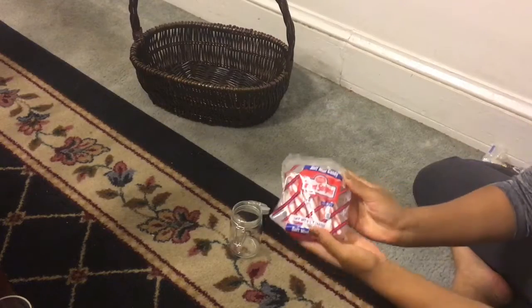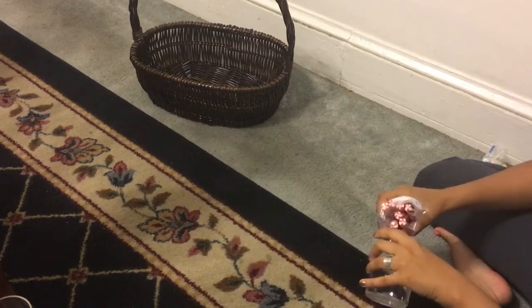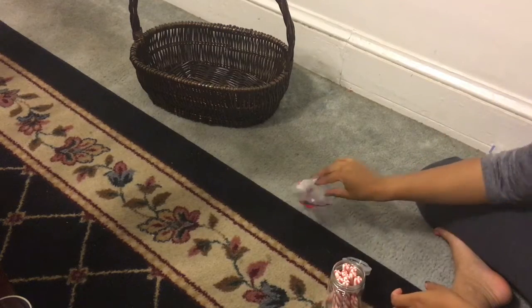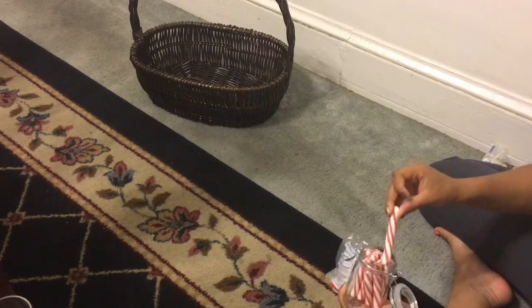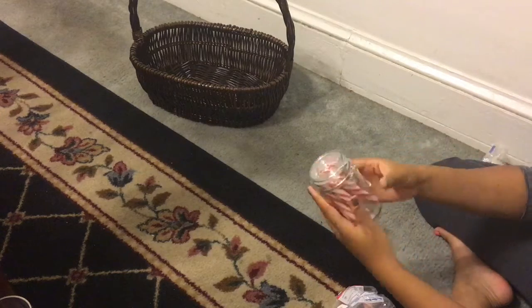I apologize if anything is kind of out of frame — I was really rushing with this video. Next, we're going to be making a peppermint candy jar. I'm just filling up the jar with peppermint sticks, taking out any of the broken ones and arranging them so they look nice in the jar.